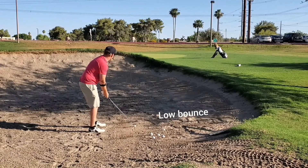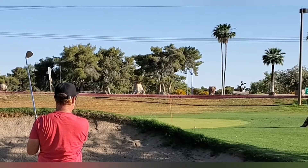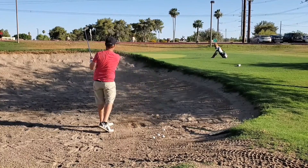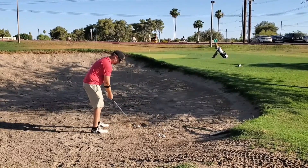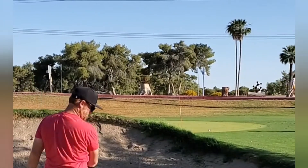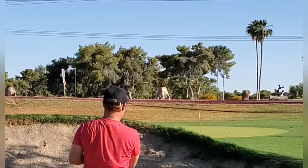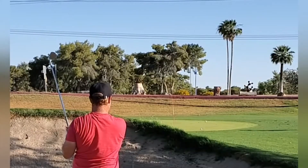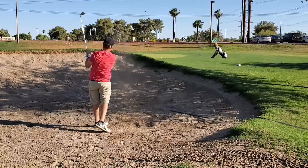In the sand, a general rule is bounce is the player's friend — it just helps you get through the sand. Conditions matter though; looking at this sand, it's not what I'd describe as fluffy — it's actually thick and heavy and there's not a lot of sand in some of these bunkers, so low bounce is actually sometimes not a bad option. This high bounce wedge would be really helpful especially with really fluffy sand traps like in Northern California. For really fluffy sand traps, a high bounce wedge is definitely going to be your friend.